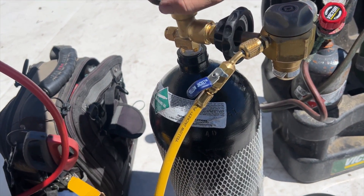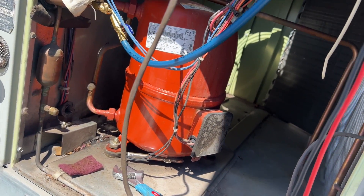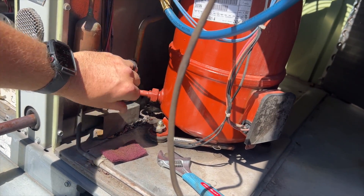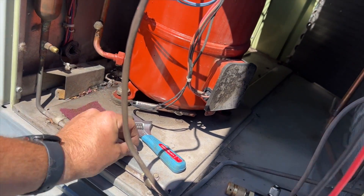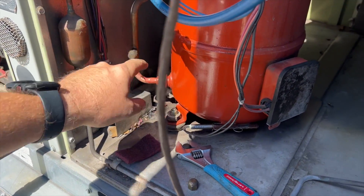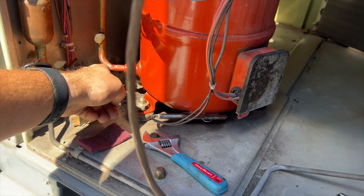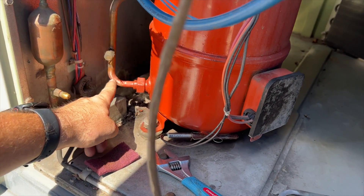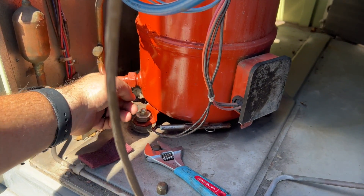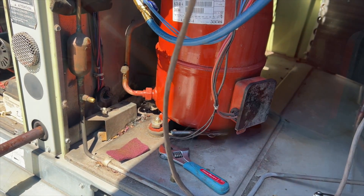We're going to open up the nitrogen and flow it through the system — it'll come out through there. I've taken all the Schrader cores out. We're going to heat up the pipe where the crack is and flow a little solder over it. That should fix our leak, then we'll pressurize and go from there.